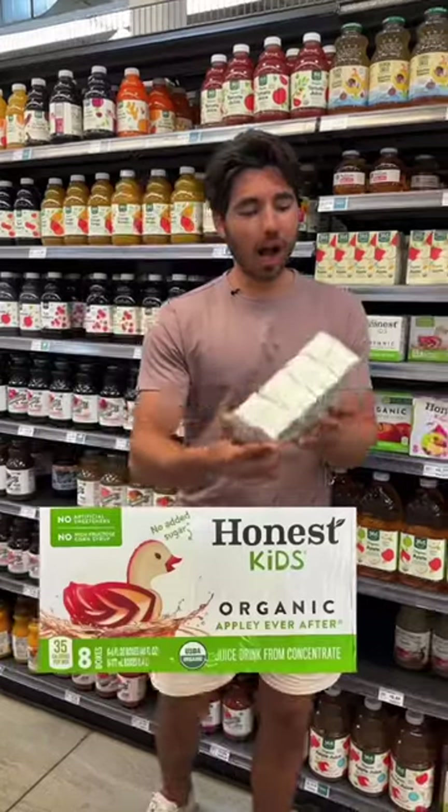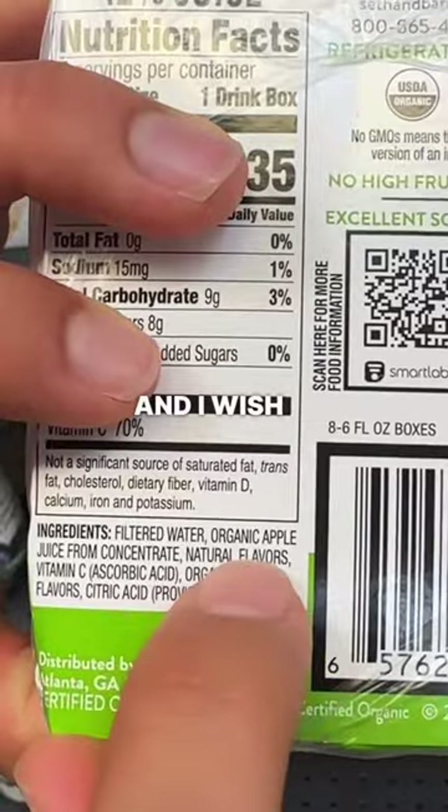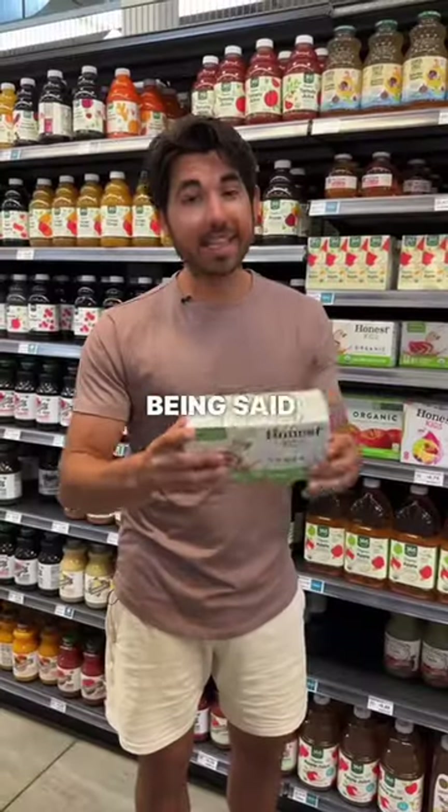This brand is your better option. It's all organic and made with real fruit juice, although I wish it wasn't from concentrate and I wish it didn't have natural flavors, but with that being said, it's still the better option.